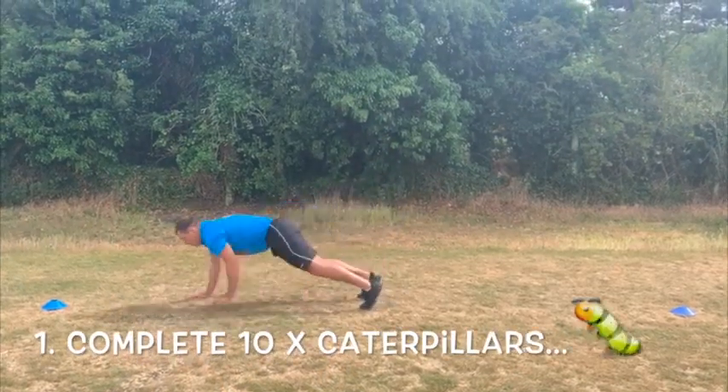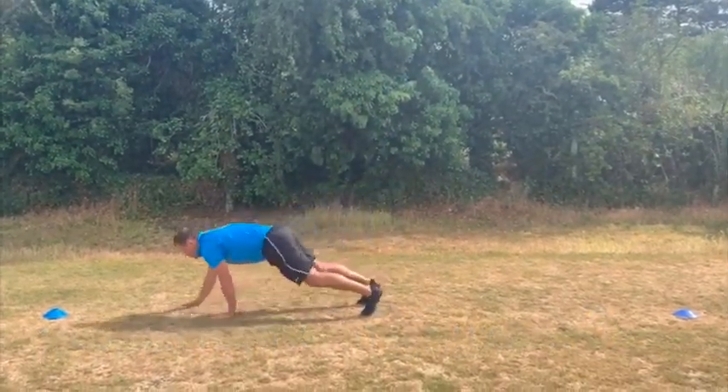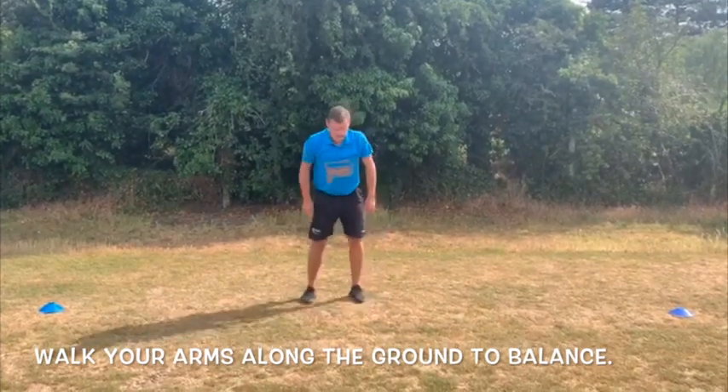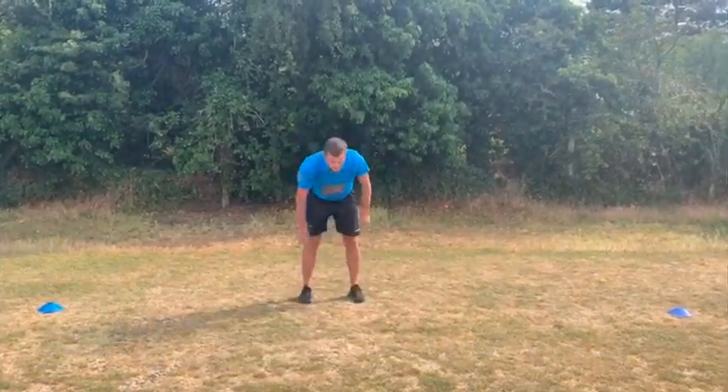To start the Key Stage 3 race, complete ten caterpillars. Starting in an upright position, walk out using your arms into a plank position before going back into an upright position to complete your move.